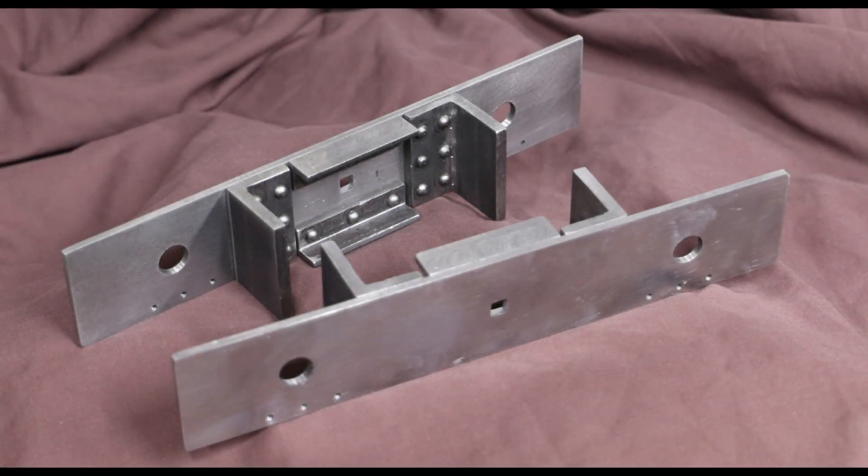This brings us to the end of the first of what will be a long-term series of videos covering the build of this loco. The next logical part to approach will be the frames, but the work involved is very much a repeat of what I've already done here on these buffer beams, albeit on a much larger scale. So I won't cover that off in a specific video — we'll come back to those once I've completed them. If you like this and want to see more then do give me a thumbs up and also hit the subscribe button. Thank you for watching.